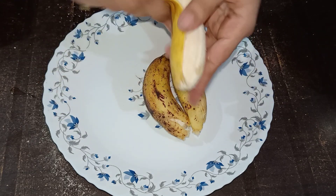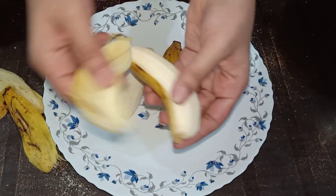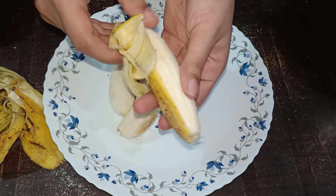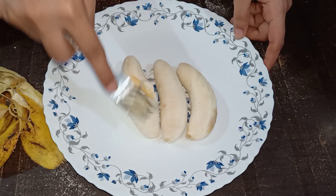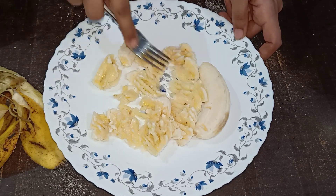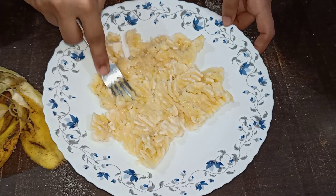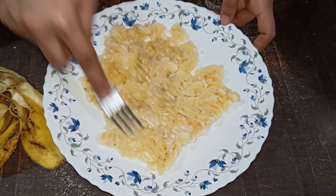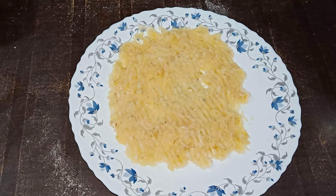I will put the oil in the middle and put a little bit of oil on top. The oil is to dry and I will mix it with a fork.